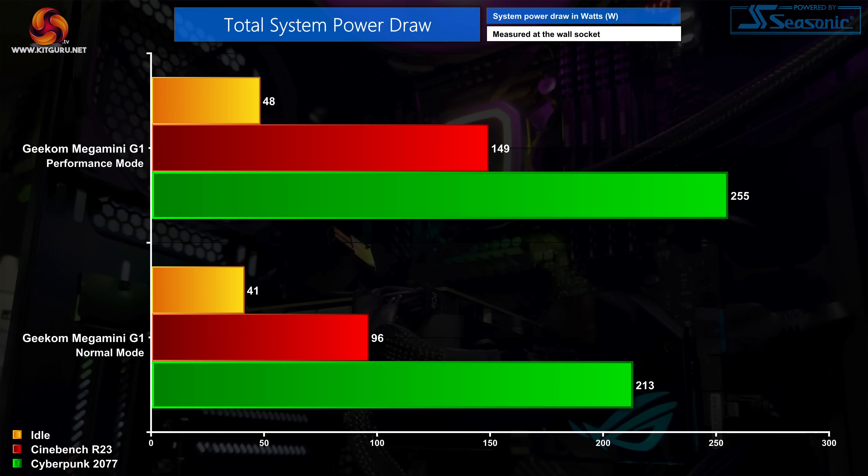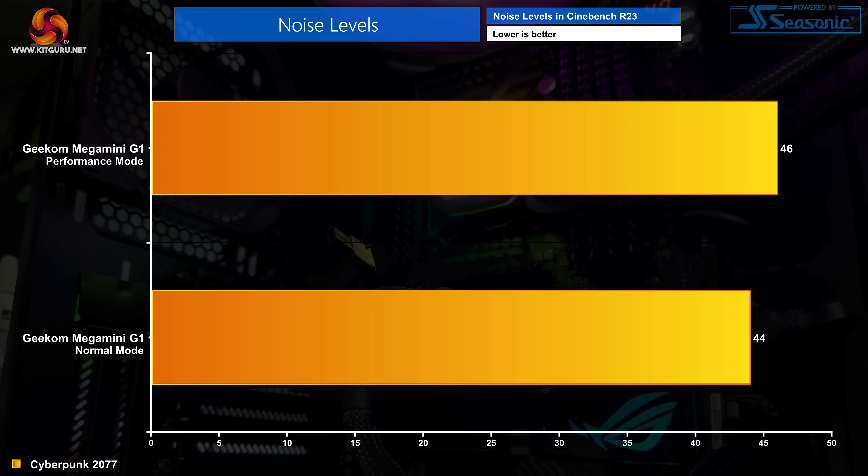Total system power draw is higher in performance mode, hitting 255 watts while gaming — about a 40-watt increase over normal mode. As for noise levels, they're definitely on the louder side, but not terrible — about similar to a gaming laptop. Of course a full-size desktop could be configured to be significantly quieter, but that is always the compromise for small form factor.